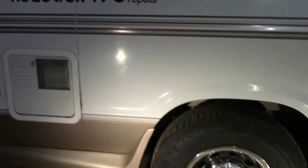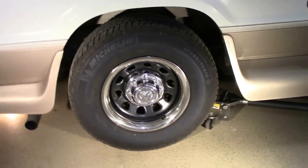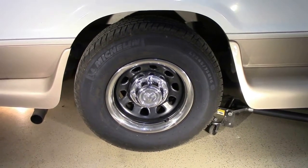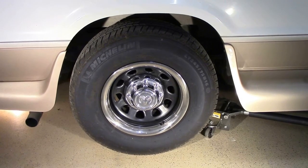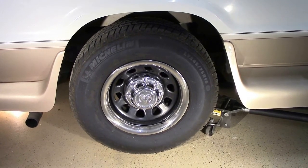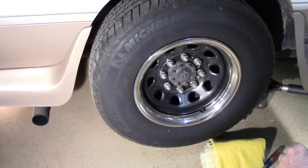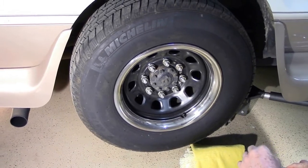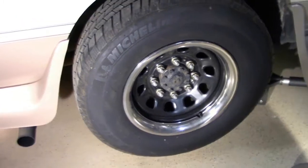I've retained the original center hubs, and I have purchased just recently from Amazon a set of 16-inch beauty rings to go on these 16-inch rims. You can see this is an 8-lug pattern, and that is the original Dana Limited Slip Rear that was underneath this vehicle from the factory.